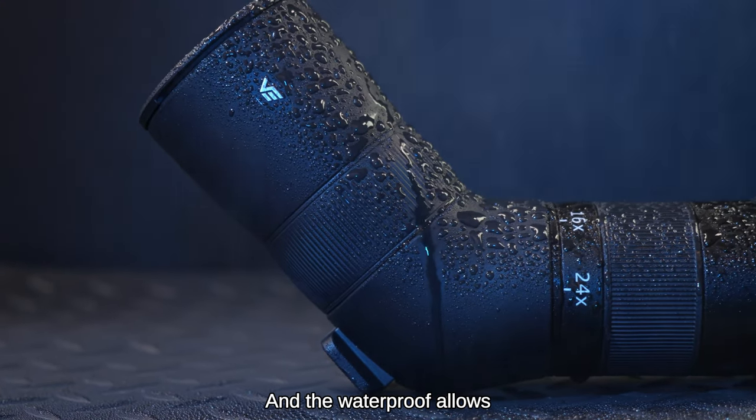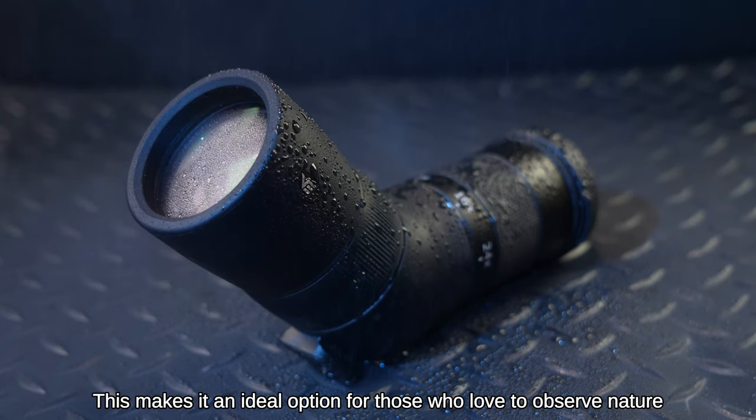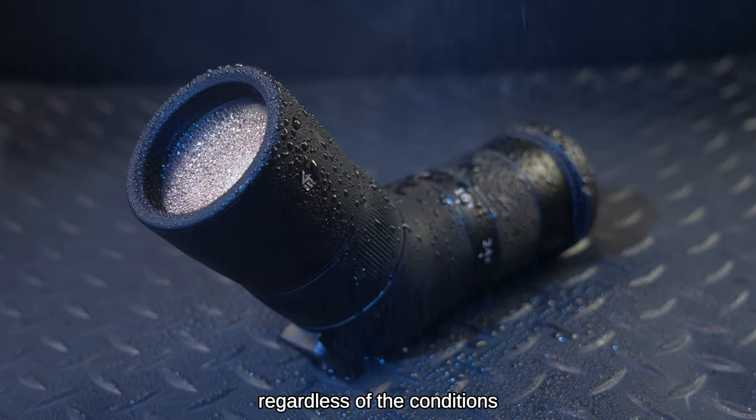The waterproofing allows it to withstand even the harshest weather conditions, making it an ideal option for those who love to observe nature, regardless of the conditions.